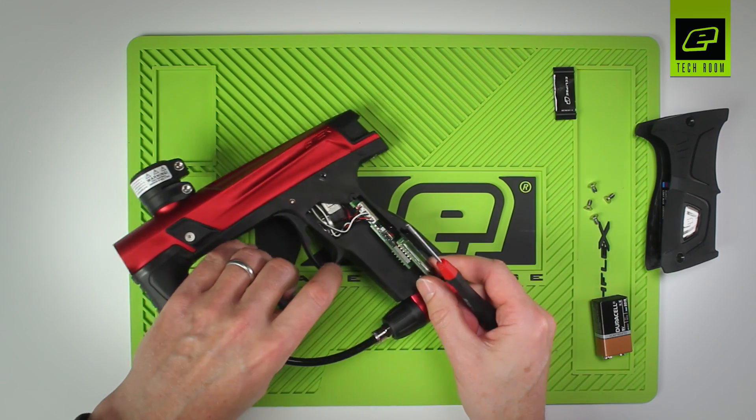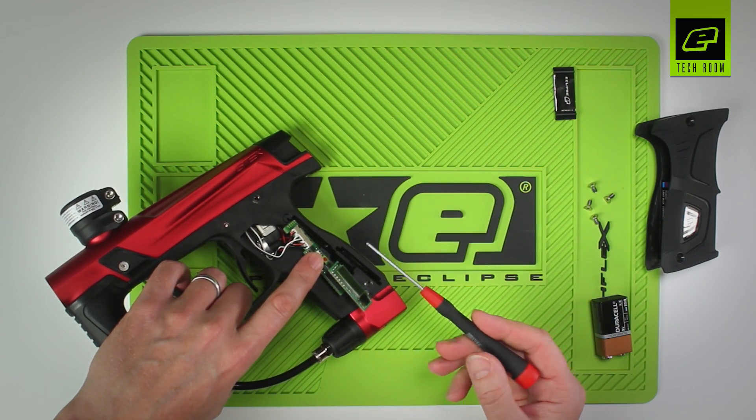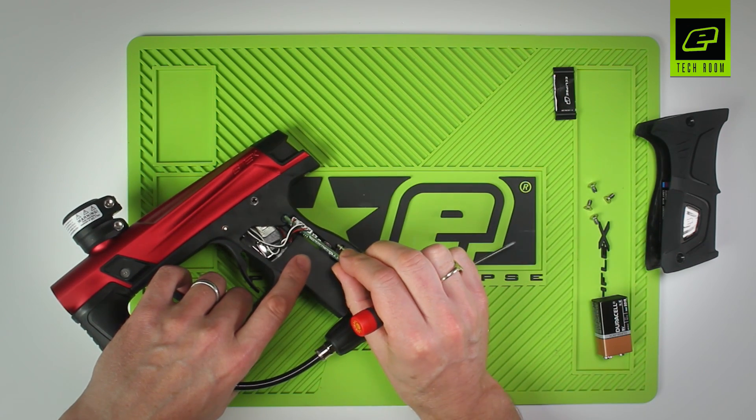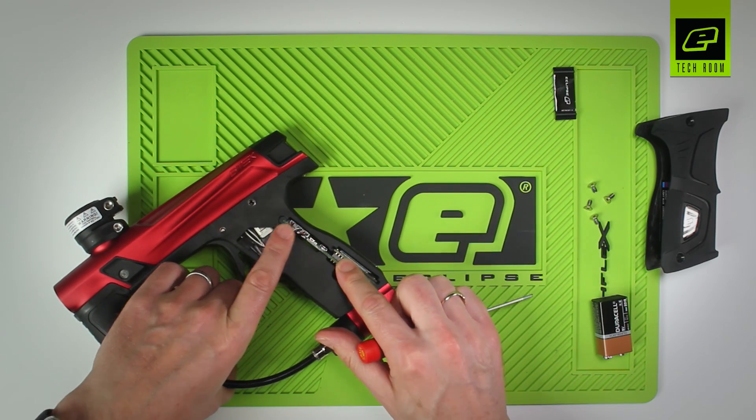I like to incline the front of the marker slightly upwards so that the push button drops to the rear position, then slide the circuit board and the OLED back into place.